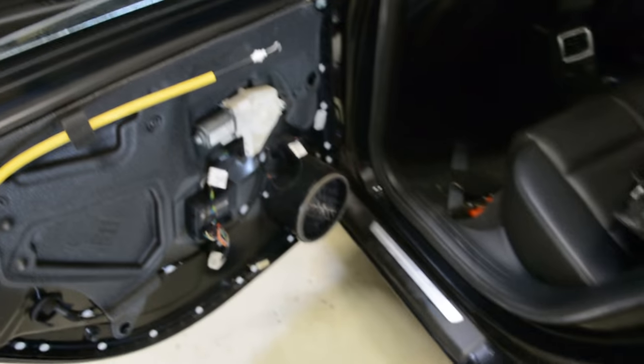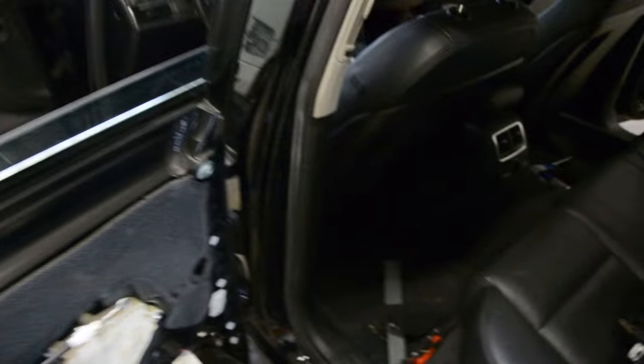I will remove the front and the rear door panel on an Audi A6 from 2006. Thank you, and bye-bye.